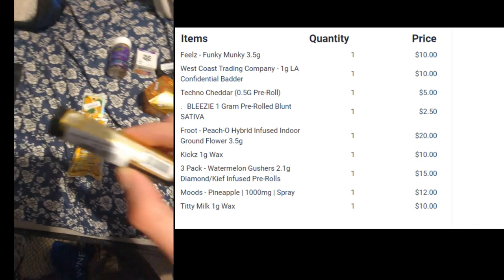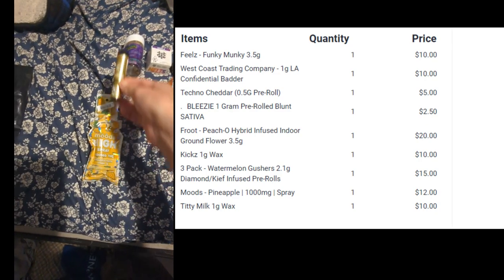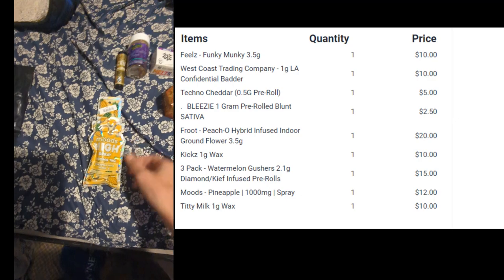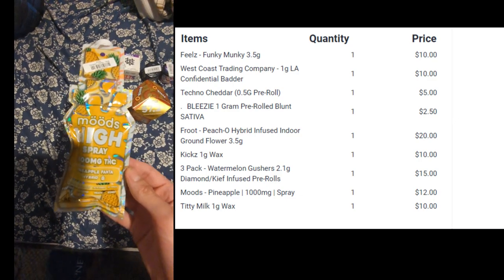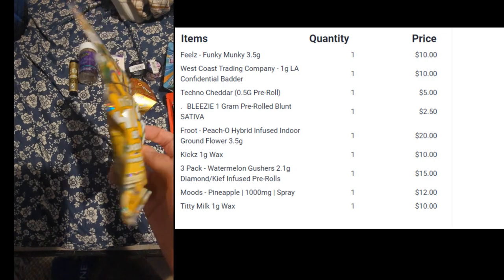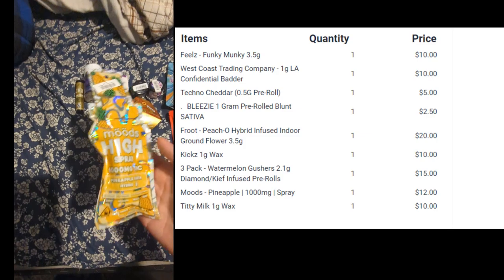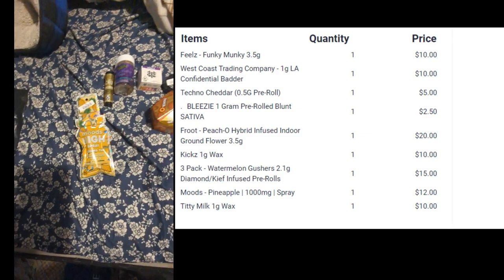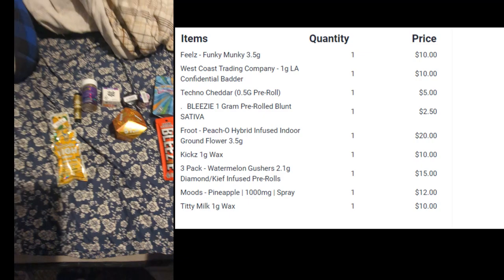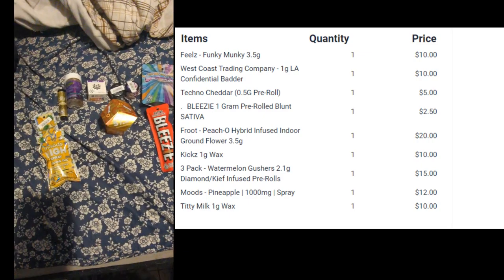We have a CRU cannabis infused joint right here coming in at around 40% THC. And we have something new here which is Moods High Spray, which is a cannabis spray — it's an edible. So I'm super excited to try all this, everything is lab tested, and yeah, stay tuned.